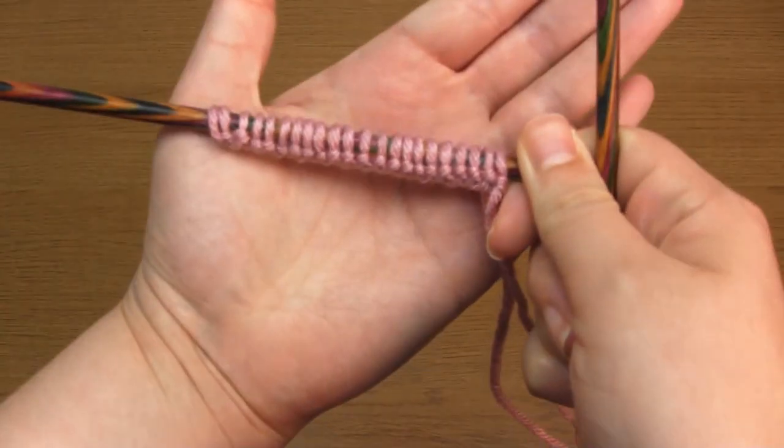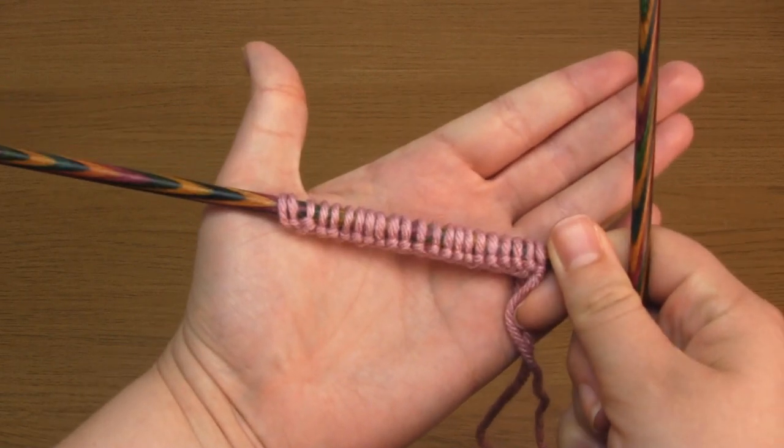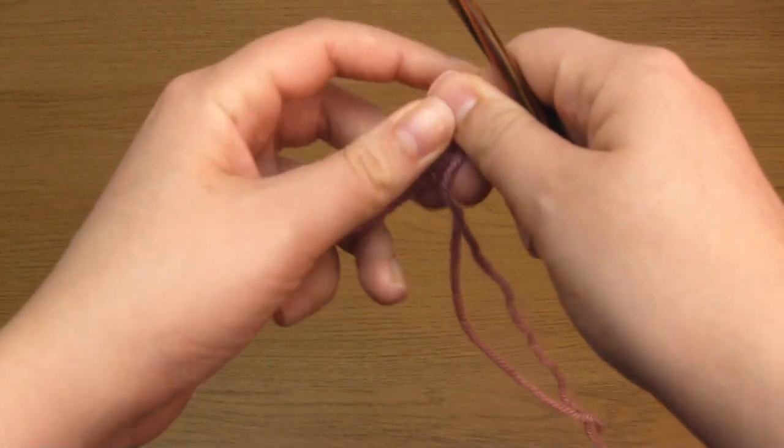The first thing you need to do is cast on a multiple of five stitches plus two. I've cast on 22.